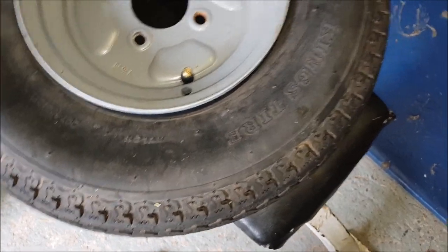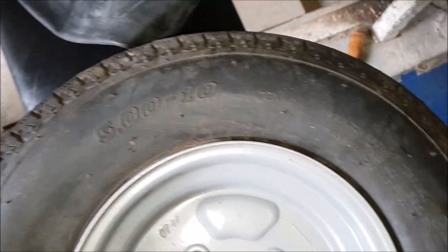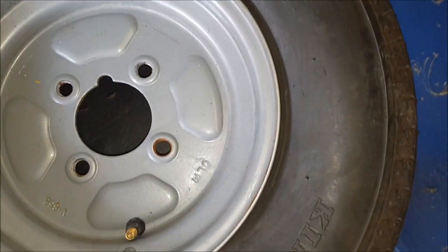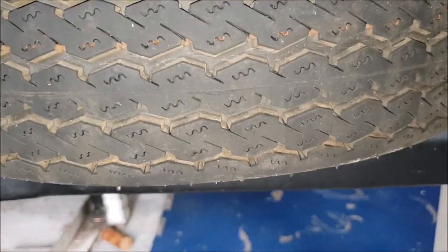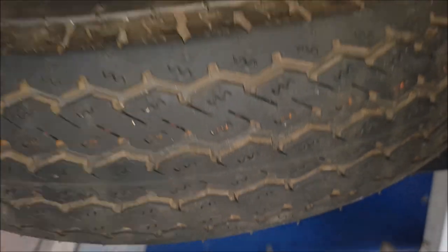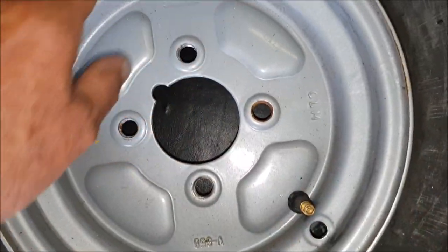This is a tubeless trailer tire, 500 by 10, and it's had a puncture. It's a brand new tire so I can't waste it. I've let all the air out — someone had put that liquid sealant stuff in but there's barely anything in there, just a bit of moisture.